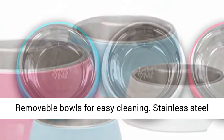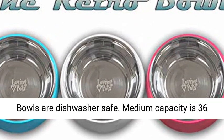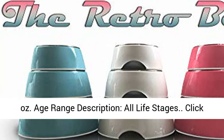Removable Bowls for Easy Cleaning. Stainless Steel Bowls are Dishwasher Safe. Medium Capacity is 36 Ounces. Age Range Description: All Life Stages.